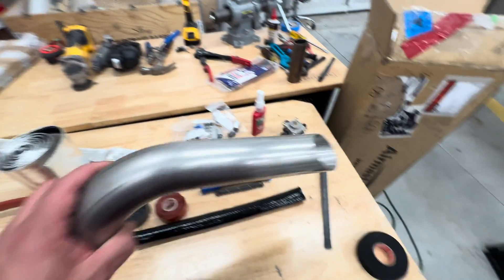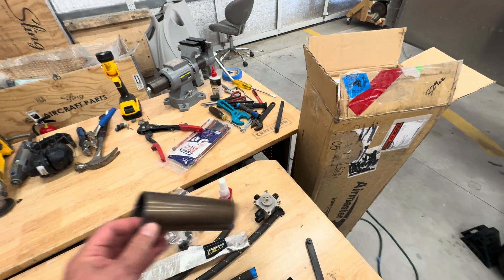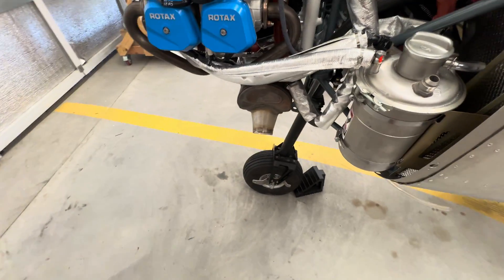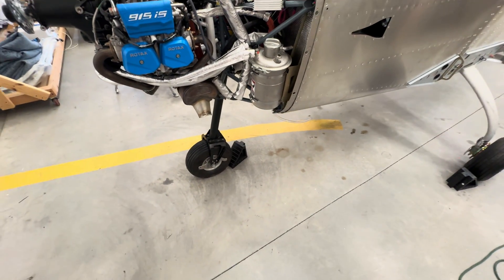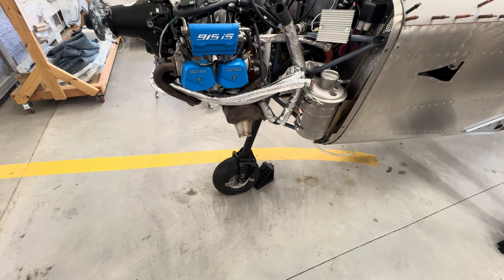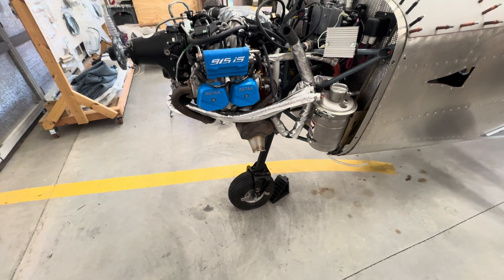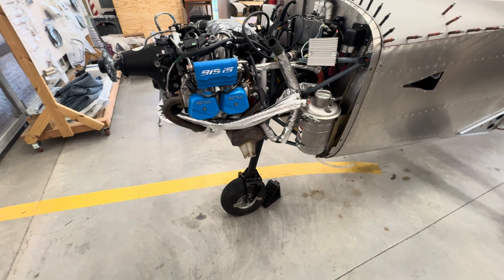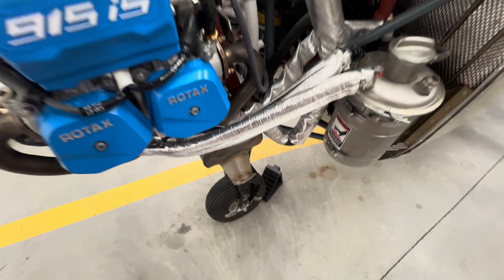I also worked on the exhaust. I removed the part that needed to come off and got it mostly prepped to install the new exhaust tip, but the welding on this was very solid and it would not release — I could not grind it off. I was afraid I was taking away too much material, so I ordered some aggressive metal Dremel tips on Amazon. They arrive tomorrow and I'll see if I can get that last little bit of the pipe out where it's just connected into the weld.